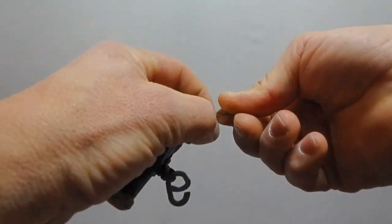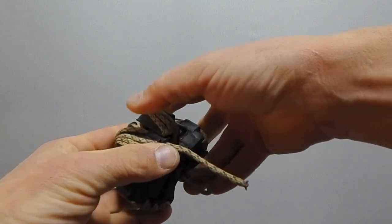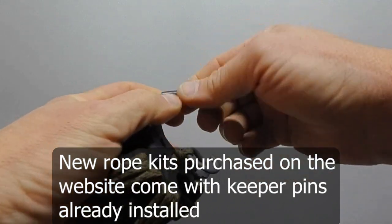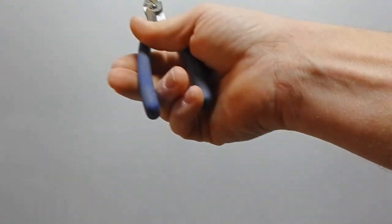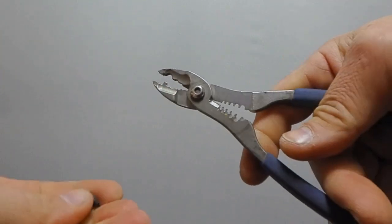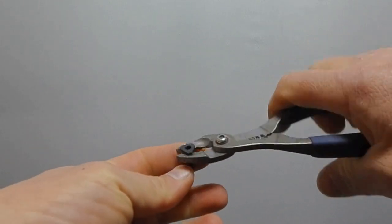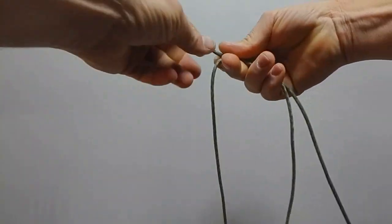That pin punch is so that when you put the last keeper on and pull the paracord down through it, it snugs up and keeps it from walking back out. I'll show you how we do that when we assemble these. We take alignment pliers - or lineman's pliers that has this little tooth on it - and use that tooth to make that little pin punch, squeezing it in once the paracord is in there.